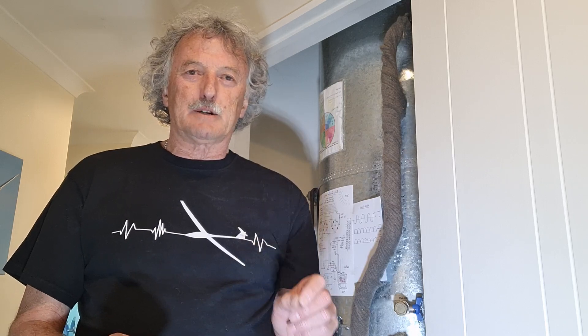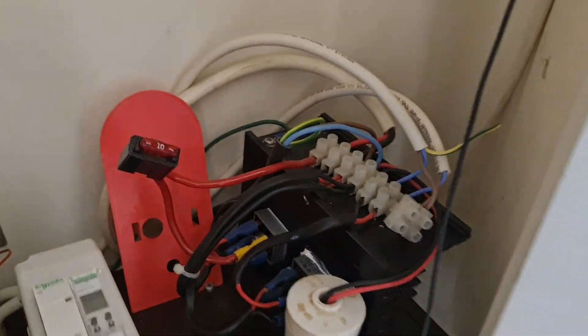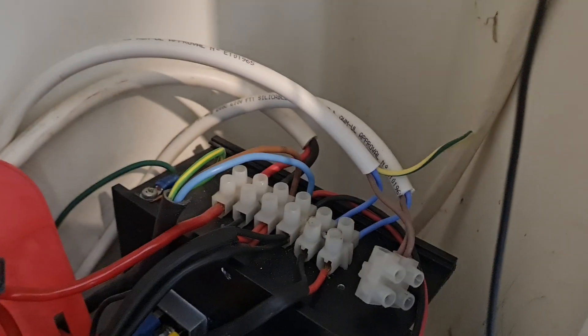It is an incredibly simple system that puts electricity straight into the hot water cylinder through the simplest of circuits. Without any further ado, I'll grab the phone and turn it around. And this, ladies and gentlemen, is my solar system. If we have a look in here, this is the wire coming down from the roof, which is connected to four solar panels. And we've got AC coming in through that power cord there.